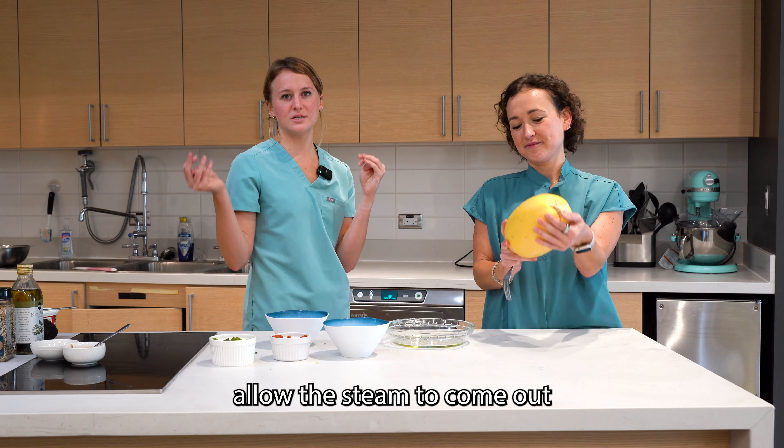We've taken our spaghetti squash out of the microwave. It's going to be super hot, and you're going to want an adult to take over from here and cut the spaghetti squash in half, which we have already done. There are going to be a bunch of seeds on the inside, and we're going to go ahead and scrape these seeds out. This is a great way to get kids involved. The cool thing about spaghetti squash seeds is that you could actually roast them or put them in a salad, so if you want to save the seeds, you are more than welcome to.